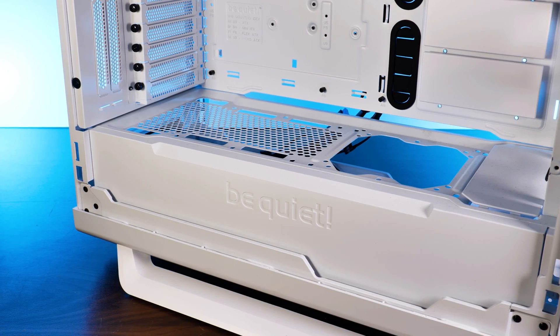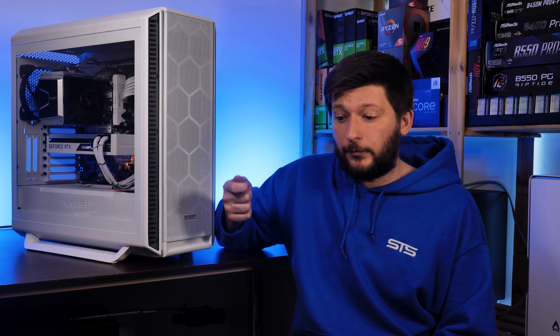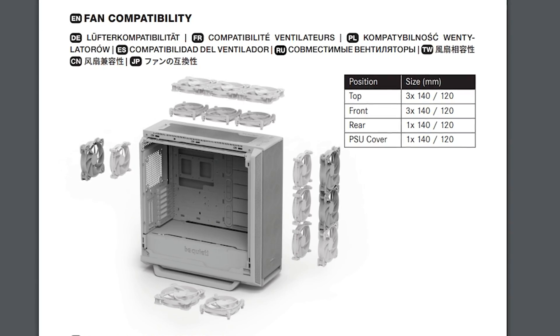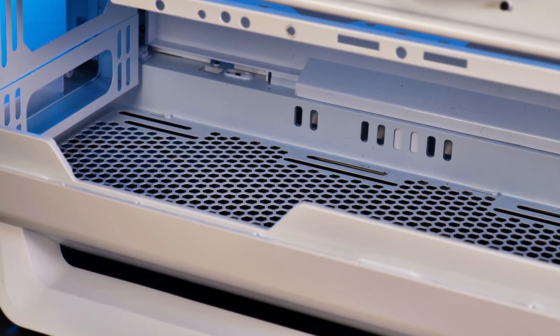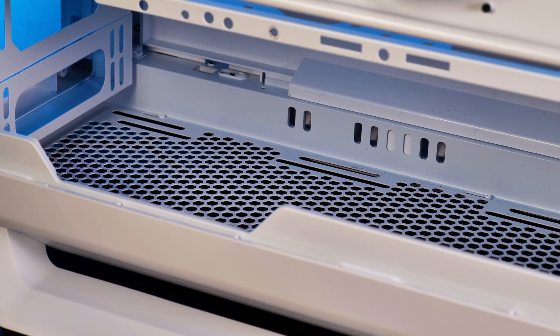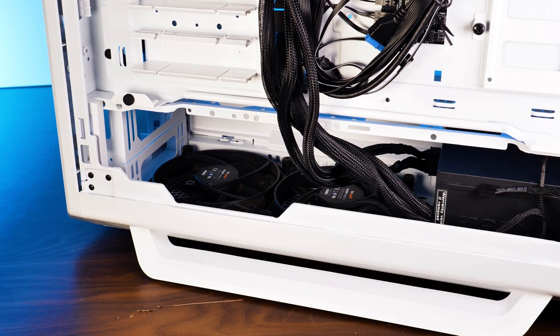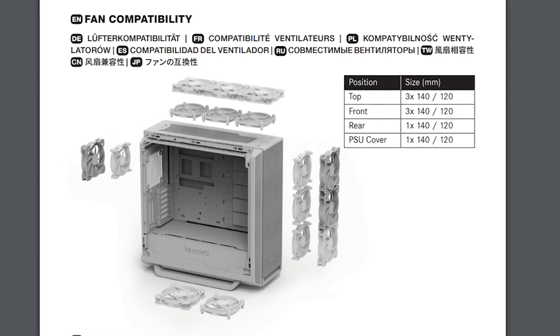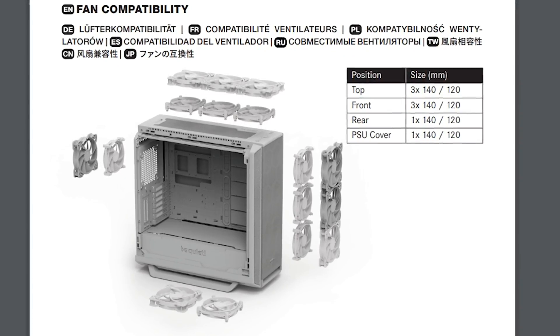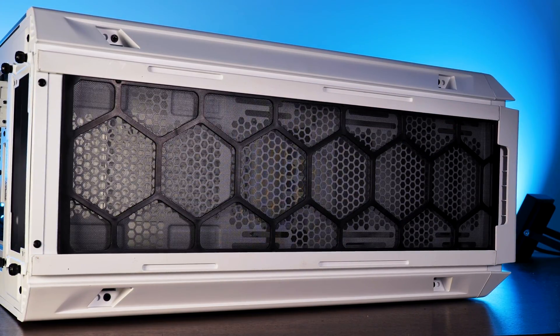I'm a bit frustrated with how be quiet! handled the PSU shroud — there's way too much cooling potential left on the table. According to be quiet's own 802 data sheet, that awkward bottom spot is the only listed fan position in the bottom of the case. However, behind the PSU placement there are actually rails present for both 120mm and 140mm fans. Testing with a be quiet! Pure Power 1000W power supply, you can mount two of their 140mm Silent Wings behind the PSU with absolutely no problem — no cable issues. And nowhere in the manual is this even mentioned, despite there being a full-length dust filter that covers both of those fans.